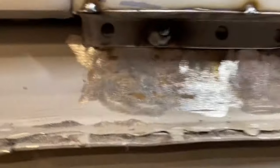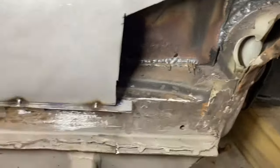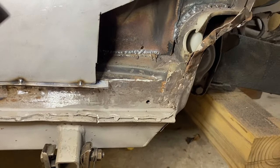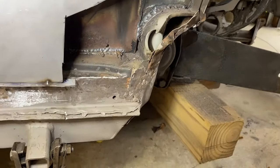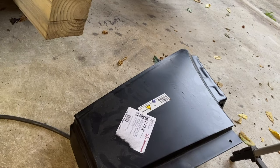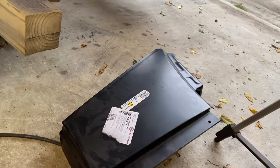A few tack welds in place should hold it. We can trim this off later — can't add it on later, so I left it long. Now it's time to start fitting this patch. We're probably going to start transferring some lines over to this, cut it a little large, fit it, trim it, fit it, trim it — approximately 42 times — and then we'll show you how it fits nicely and it'll look like it went fast.